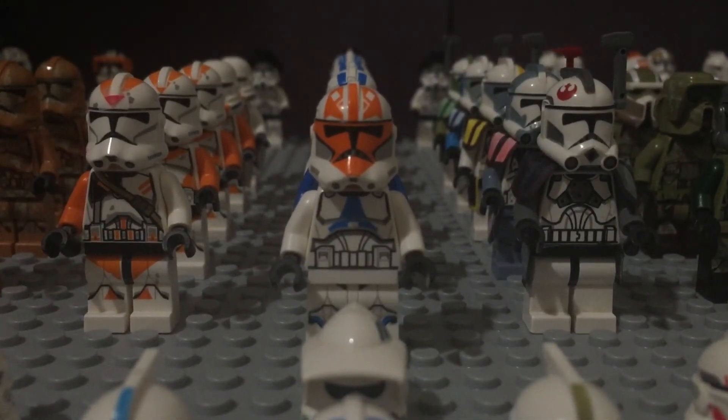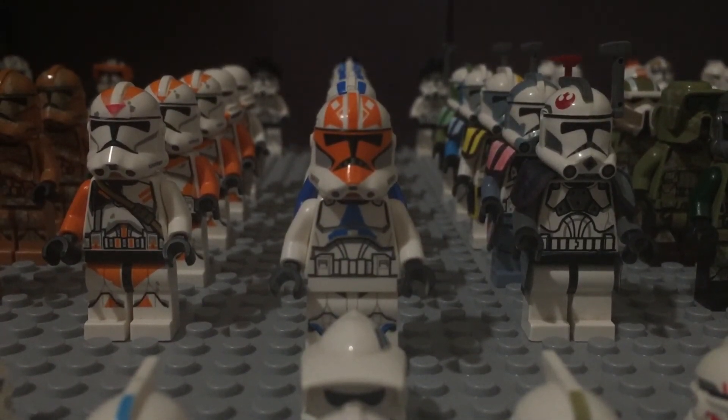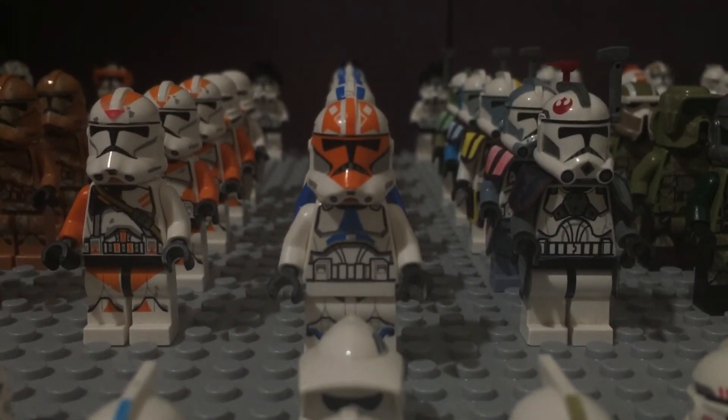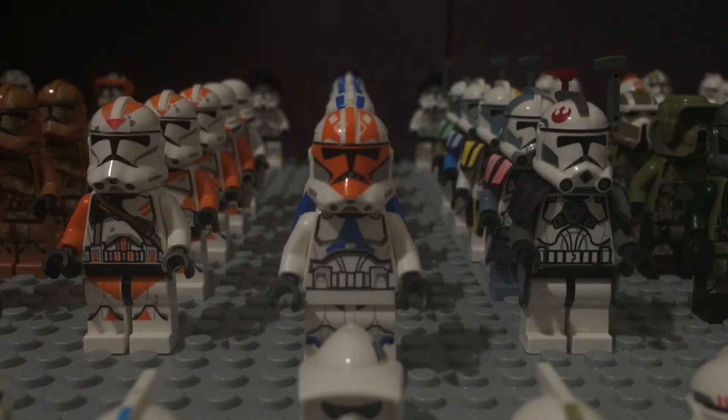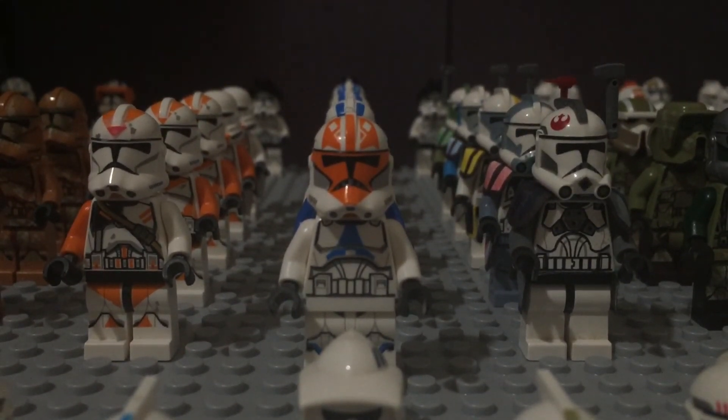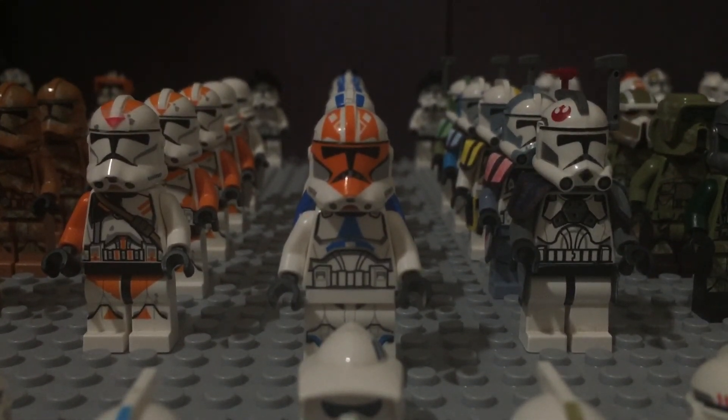That was my clone army, guys. Thanks for watching — I hope you enjoyed this video. Be on the lookout for more army videos; maybe I'll make a droid army, imperial army, and first order army. Make sure to like and subscribe, and I'll see you in my next video. Bye!